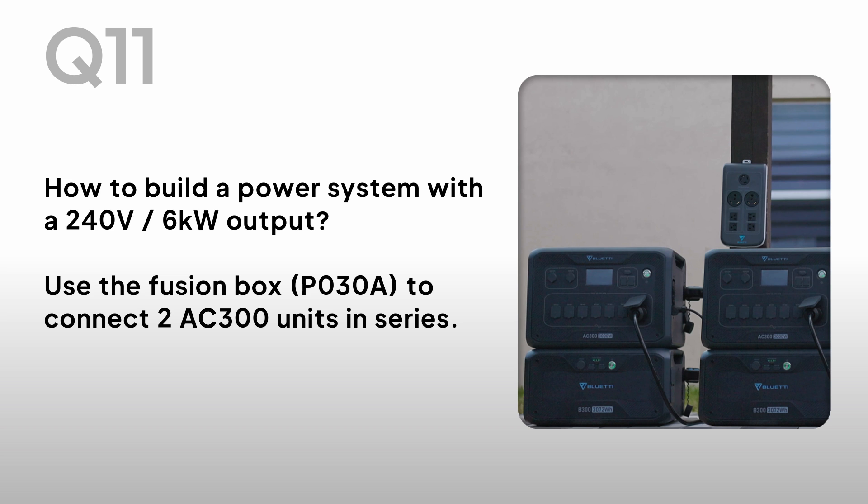How to build a power system with the 240V 6kW output? Use the Fusion Box to connect 2 AC300 units in series.